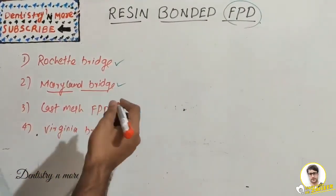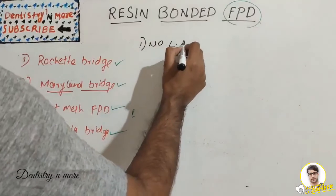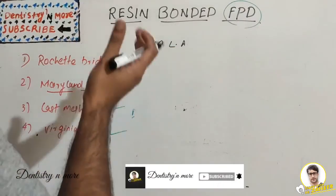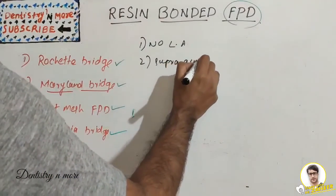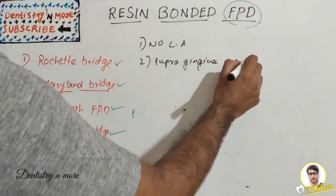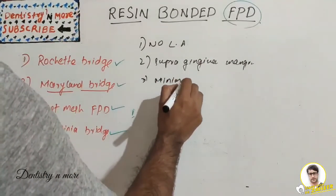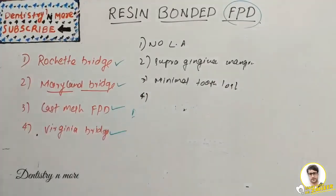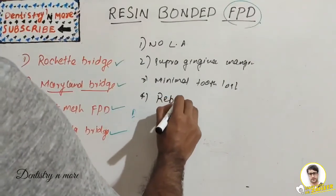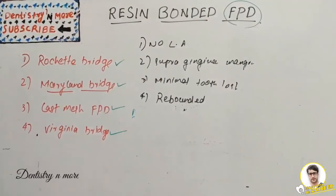The main advantages of resin bonded FPDs include: no local anesthesia required, since most tooth preparation involves just enamel; supra-gingival margins with no subgingival involvement; very minimal tooth preparation making it conservative; and the restoration can be rebonded if the adhesion gets loose.